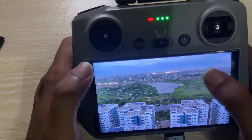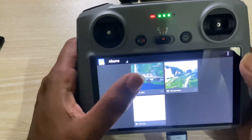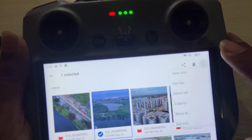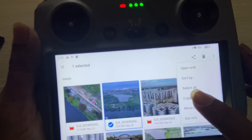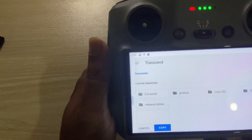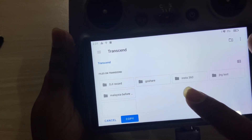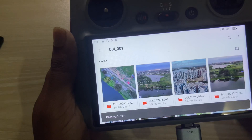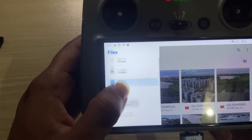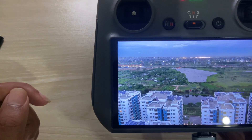Press and hold on the video, then press the top right corner menu and select Copy or Move — I'm choosing Copy. Navigate to your pendrive and paste it there, then press Copy. One item copied — go back to your pendrive to confirm the video is there.